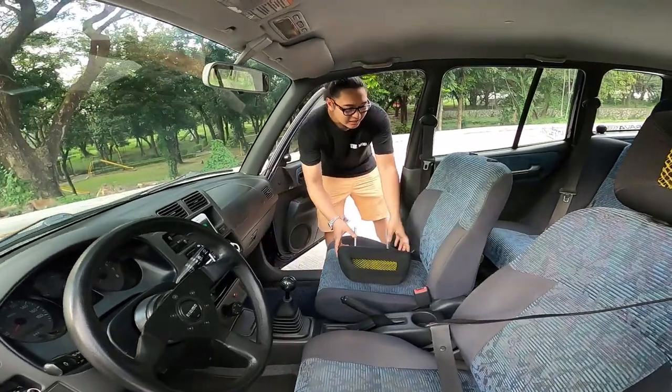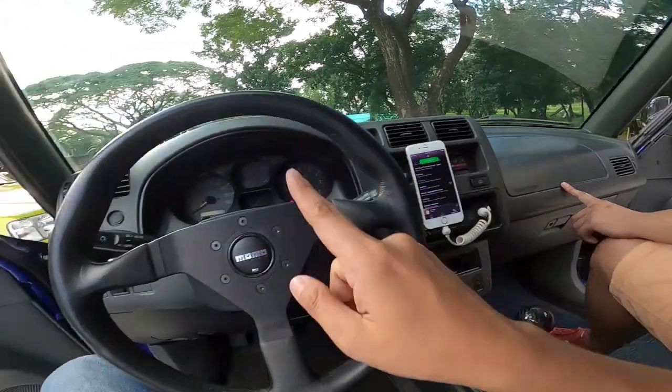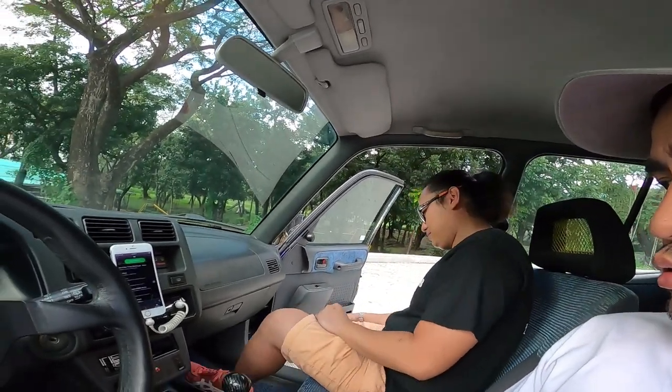Anong year ba ito, sir? 1999 — yung pinaka-last sa Gen 1. Pag pinalayas ka ng nanay mo dahil nilowered mo masyado yung RAV4 mo, pwede kang tumira dito — may roof box na. Matik. Airbag? Wala na. Pero nasa akin pa rin yung original na manibela. Unahin natin ang forma — seatbelt first. May matutuwa ka sa hood — binuksan natin ang hood.